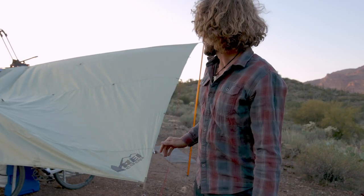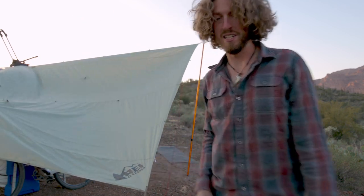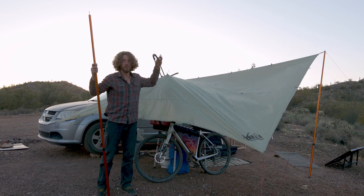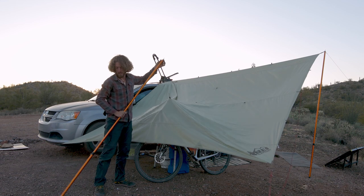Alright, now we have like the main kind of shape of the tarp, so now we're gonna pull out this center here to give us a bunch more headroom in the middle. I've just got a length of cord tied to this.